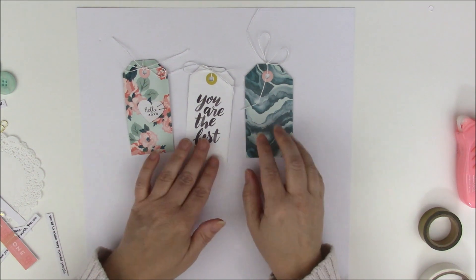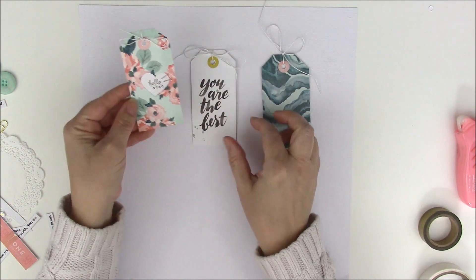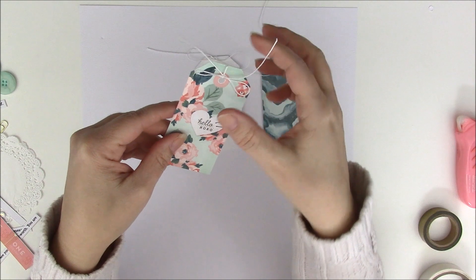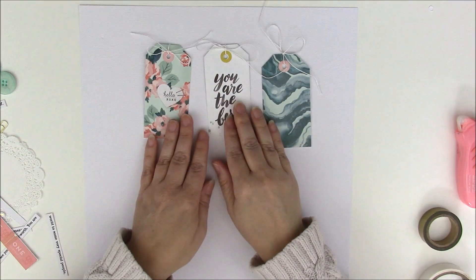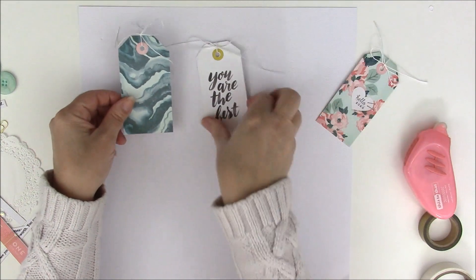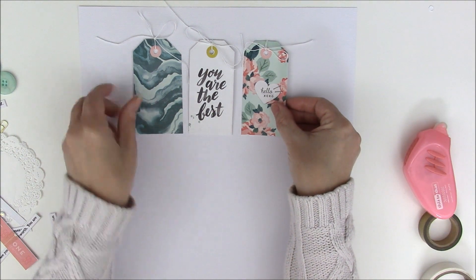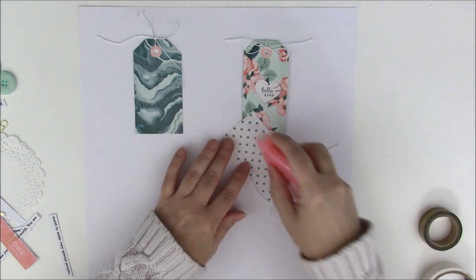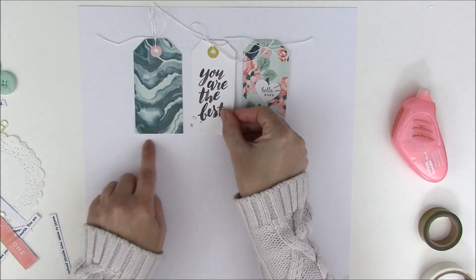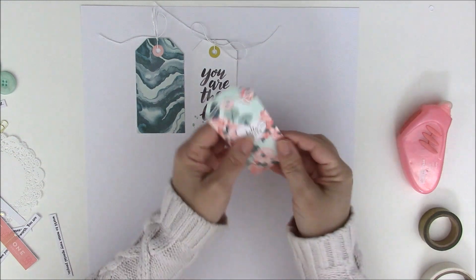We're starting with three tags — these are cut-apart tags from Crate Paper. I've cut out the marbleized one, the 'hello heart' one, and the tag that says 'you are the best.' At the top I've punched out a circle with a standard hole punch and added some white twine. I'll list all products used below. I'm creating a loose grid design, placing adhesive on the first tag and aligning the bottoms with equal spacing between them.